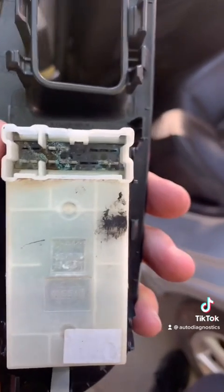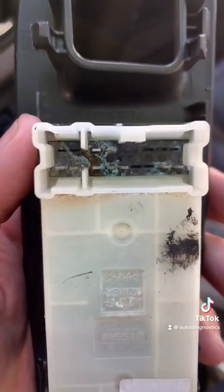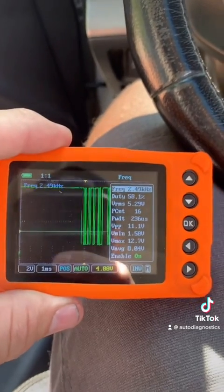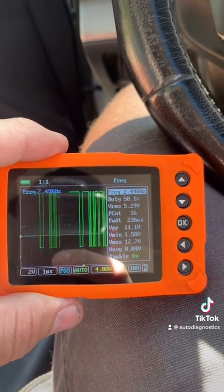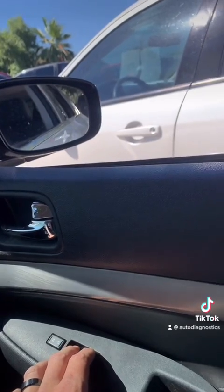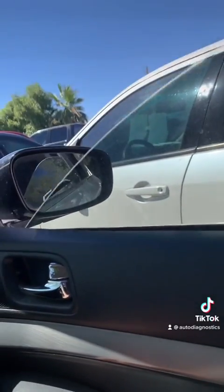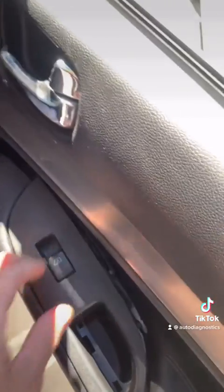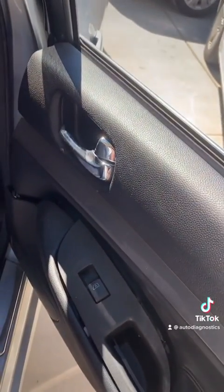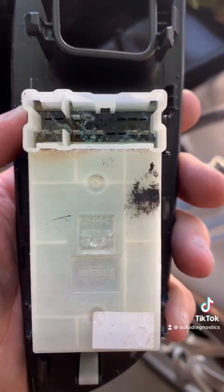I have disconnected the driver rear window switch, and as you can see, we got some crusties in there. Let's go check our signal now. We got good signal - got a 10 volt swing for the LinBus signal. Let's see if we got window operation. Passenger front window - passenger rear window - now works. So this window switch was what was bringing down the network on this vehicle.